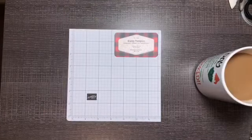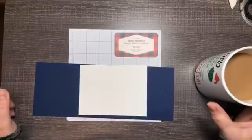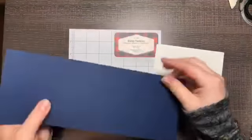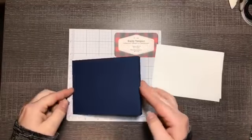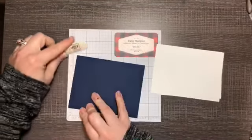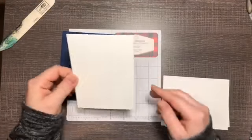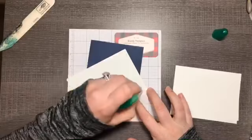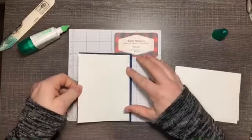I've chosen Night of Navy for our colors. You'll start with a Night of Navy card base cut the long way — four and a quarter by five, scored at five and a half — then fold that in half. Then I have a layer of Whisper White that is five and a quarter by four, and I'm going to adhere that right to our card base.